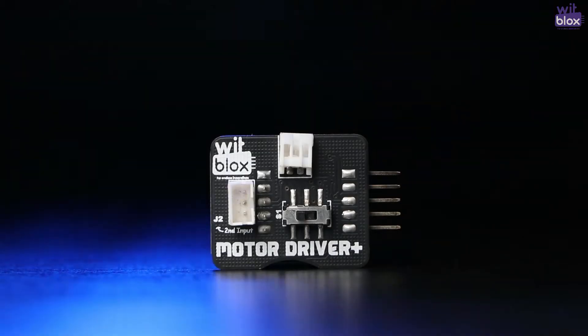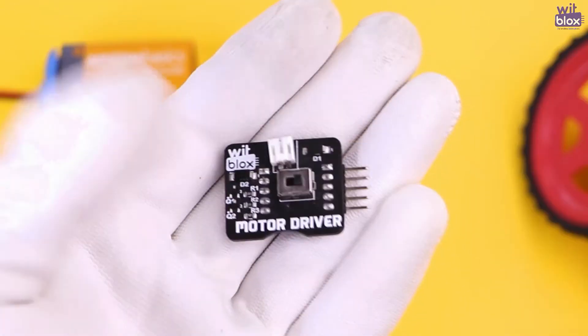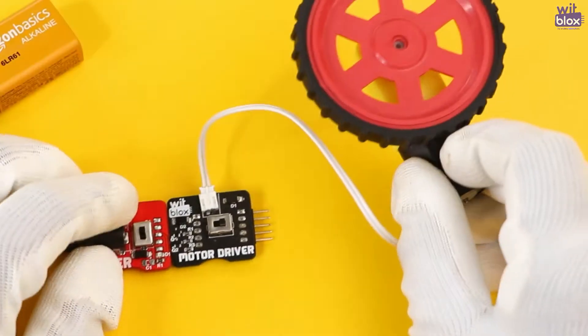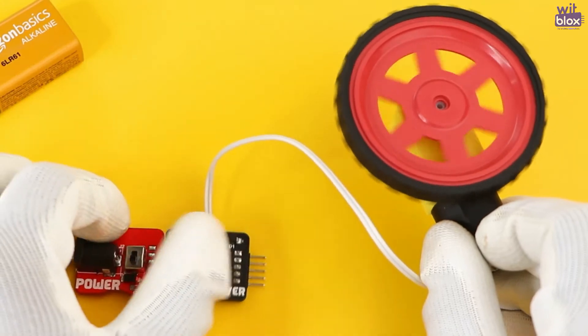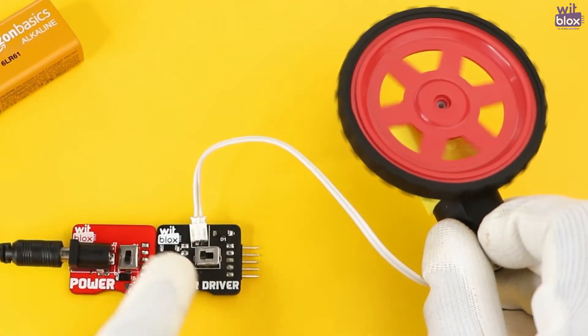Hey Makers, we are back here to introduce you to our brand new block: the Motor Driver Plus, an upgraded version of the motor driver blocks with some amazing extra features. In our previous motor driver blocks, there was a port through which the motor connected and a switch through which the direction of rotation of the motor was changed.